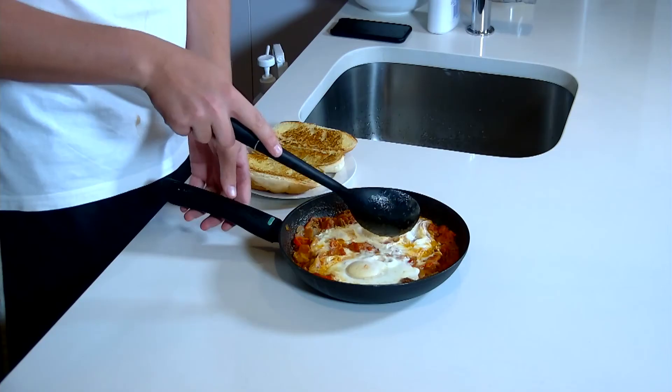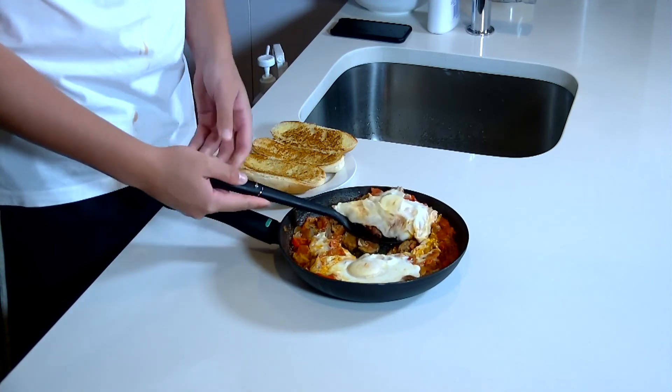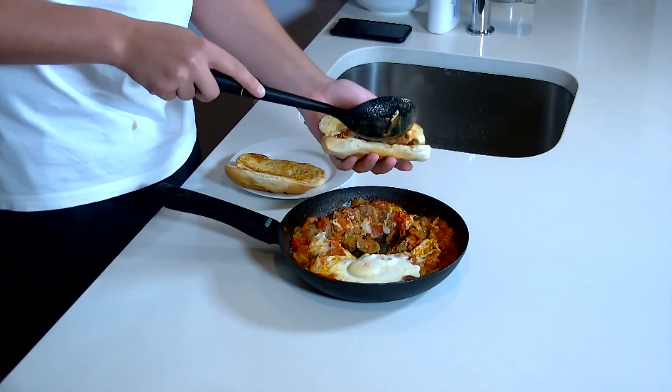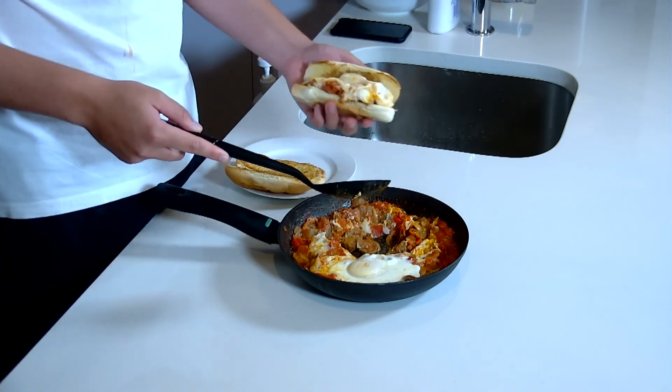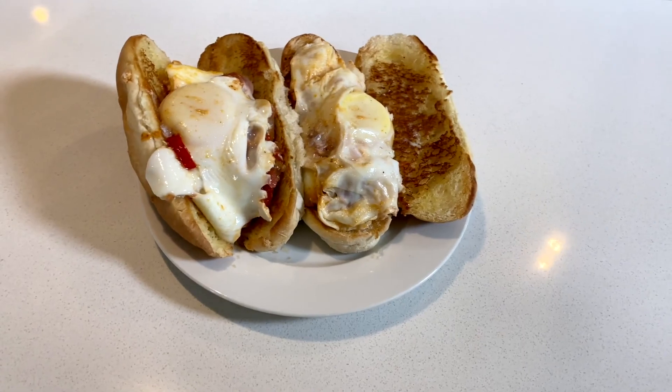After we take the lid off, the egg is nice and cooked. Take your egg with some of the sauce, and place it in a toasted bun — just like that. Eggs and done!